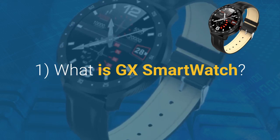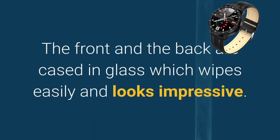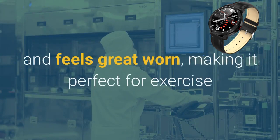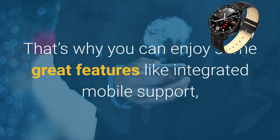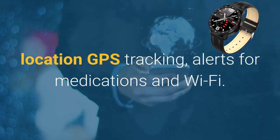What is GX Smartwatch? GX Smartwatch is made from quality materials that give it a luxurious feel. The front and the back are cased in glass, which wipes easily and looks impressive. The comfortable strap is made from silicone and feels great worn, making it perfect for exercise and casual use. GX Smartwatch was built with senior customers in mind. That's why you can enjoy features like integrated mobile support, location GPS tracking, alerts for medications, and Wi-Fi.